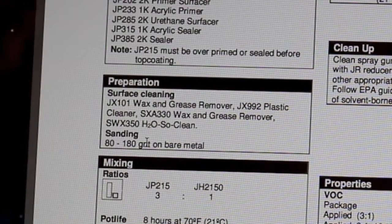For preparation, wash with wax and grease remover, and the bare metal needs to be sanded with 80 to 180 grit. That's the range of grits you can use to prepare the metal for the primer.